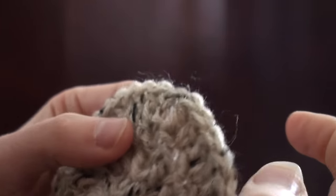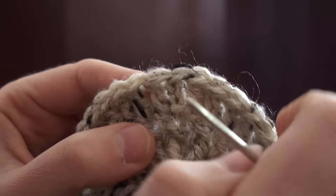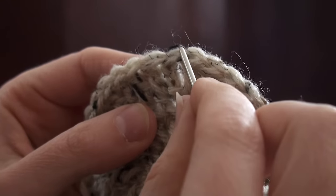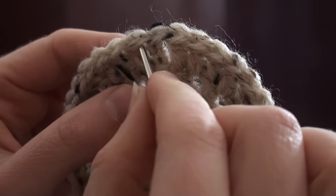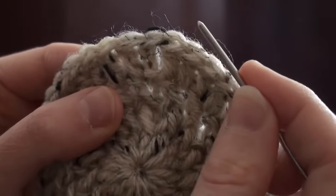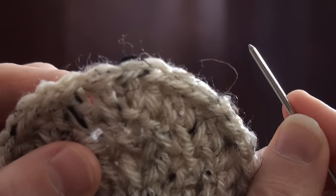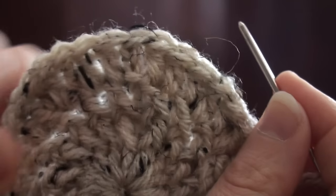And the reason why we skipped that first stitch — that chain 2 — is you can see that the V that we just made by going underneath this one and then going through there has made its own V, which is right over the top of the stitch that we skipped, making it look like all the other stitches around it. That is an invisible join.